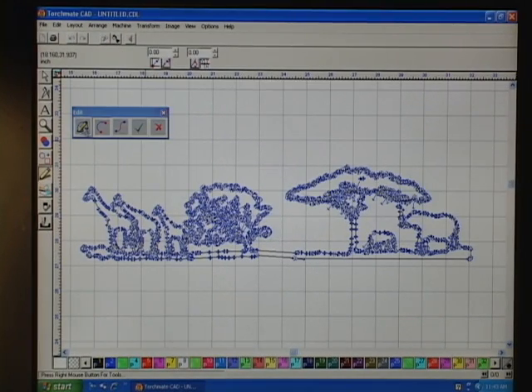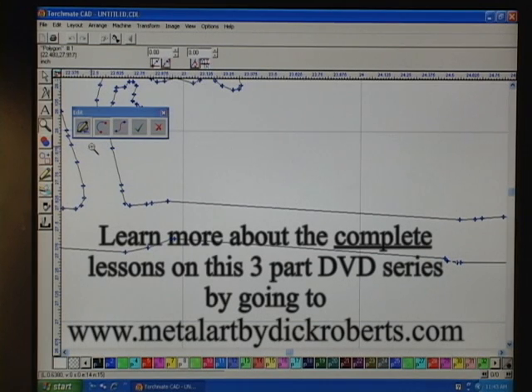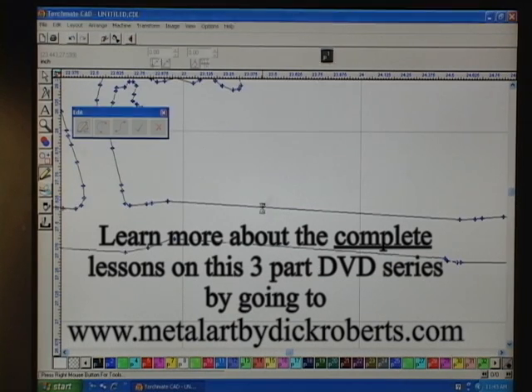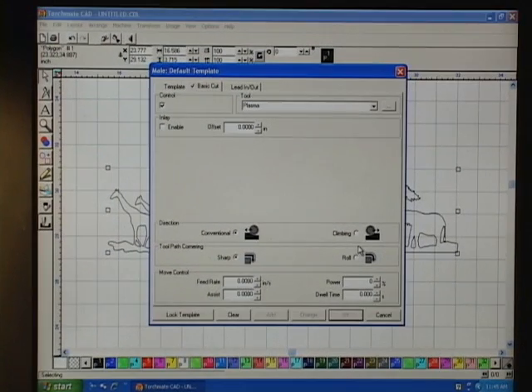I double-click and you see all the nodes there. We're going to work with some nodes. If you look at this right here, you'll notice it's just a straight line — it has no character to it. It looks like it was attached, and we don't want that. So what you do is go in and go to Basic Cut.